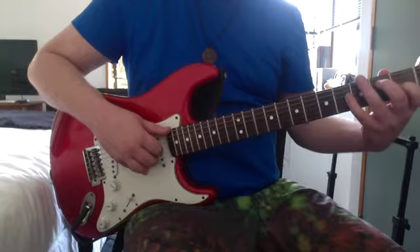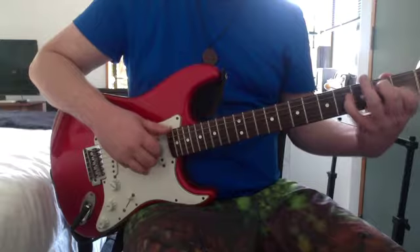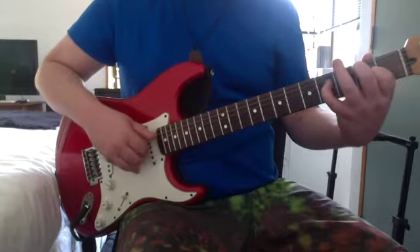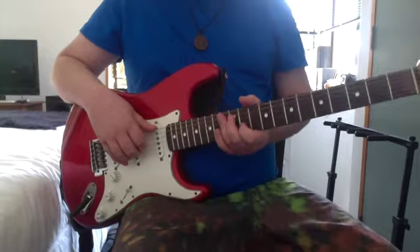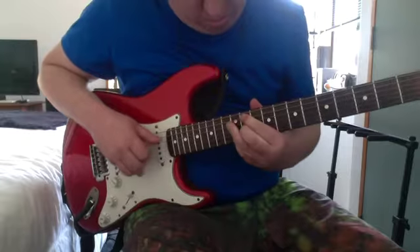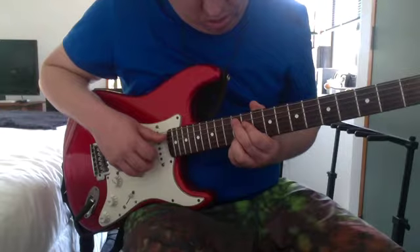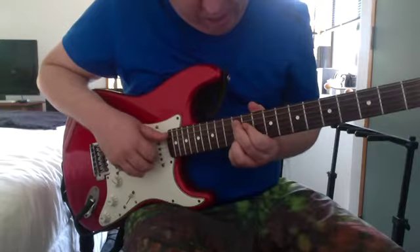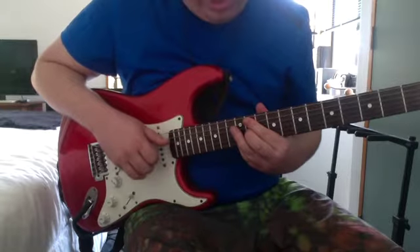That chord there — it's the E chord I showed you — then move up that 1st on the G to the 2nd. And then the second verse: 8th on the A — actually 12th on the A, 11th on the G, 12th on the B. You already know that chord.